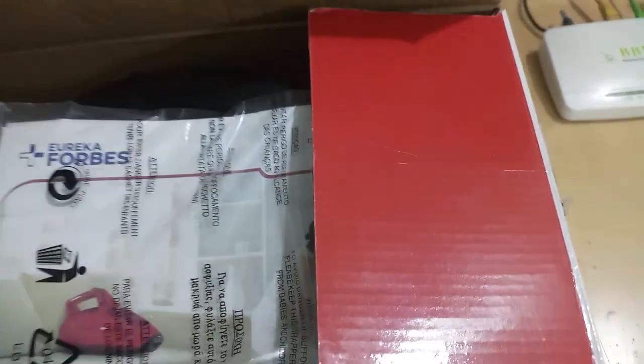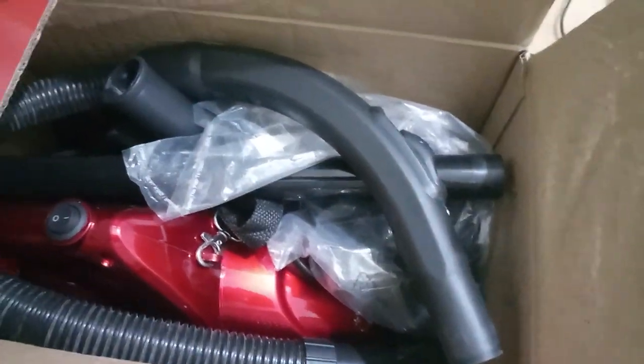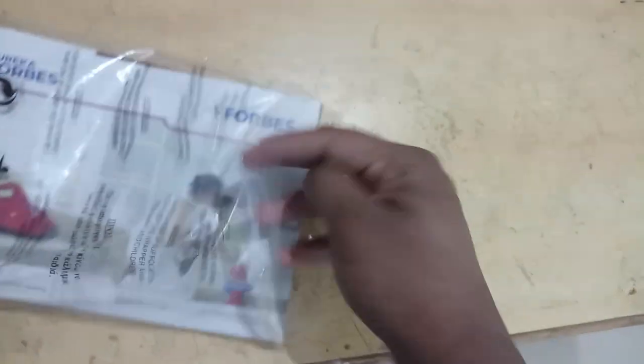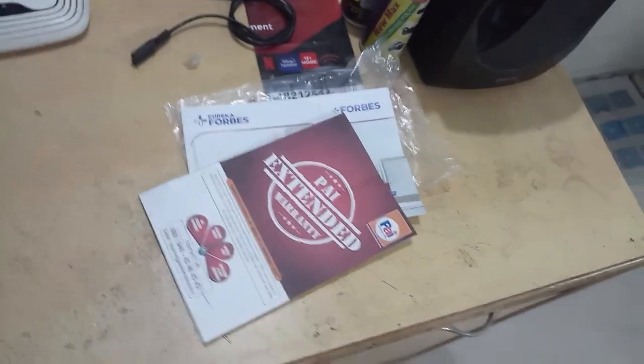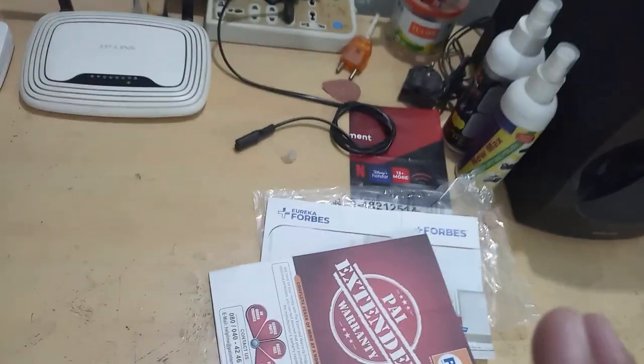This is the warranty card and user manual. I got this product from the offline market for around 3,300 rupees. On Amazon you will get this product for around 2,999 rupees — I'll be giving the link in the description below. I have a one-year warranty from Eureka Forbes and an additional one-year extended warranty from the showroom.